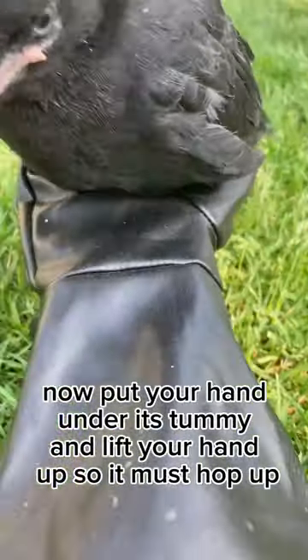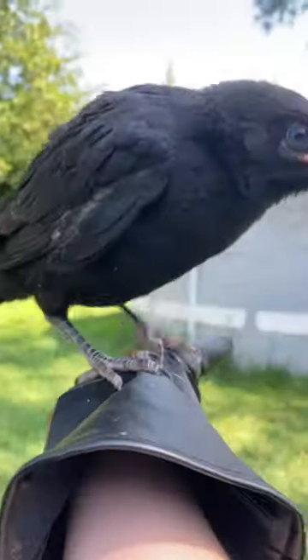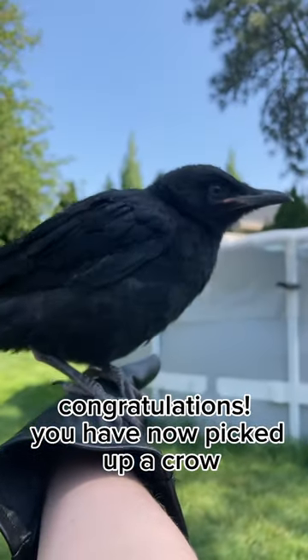Now put your hand under its tummy and lift your hand up, so it must hop up. Congratulations, you have now picked up a crow.